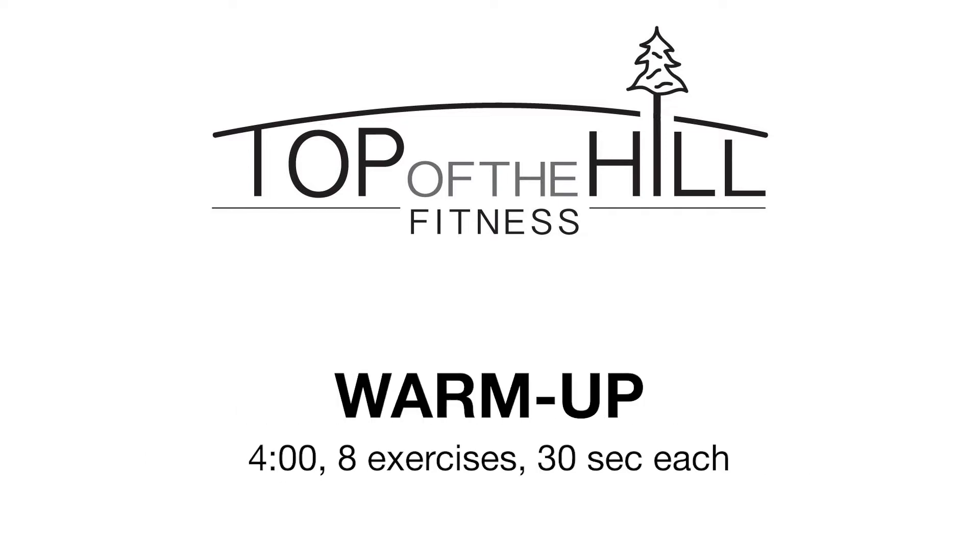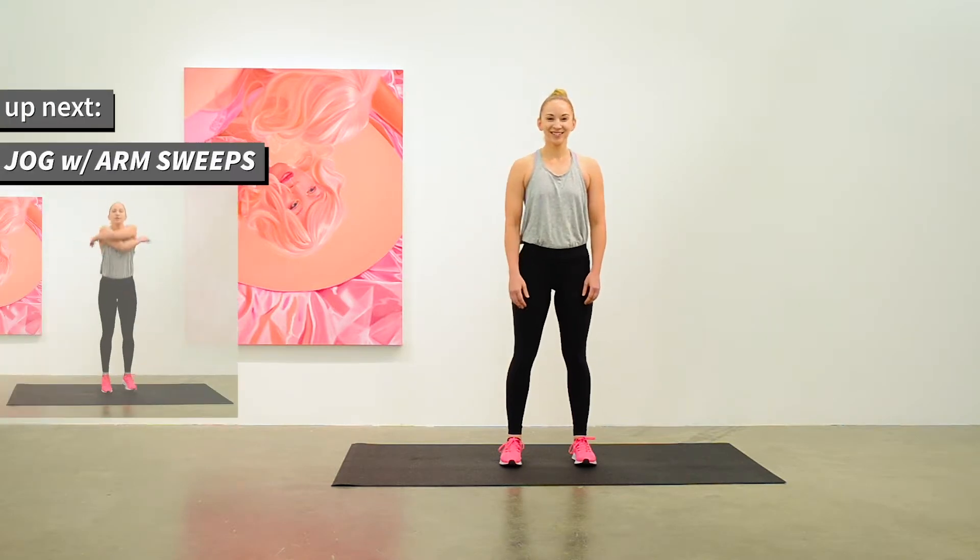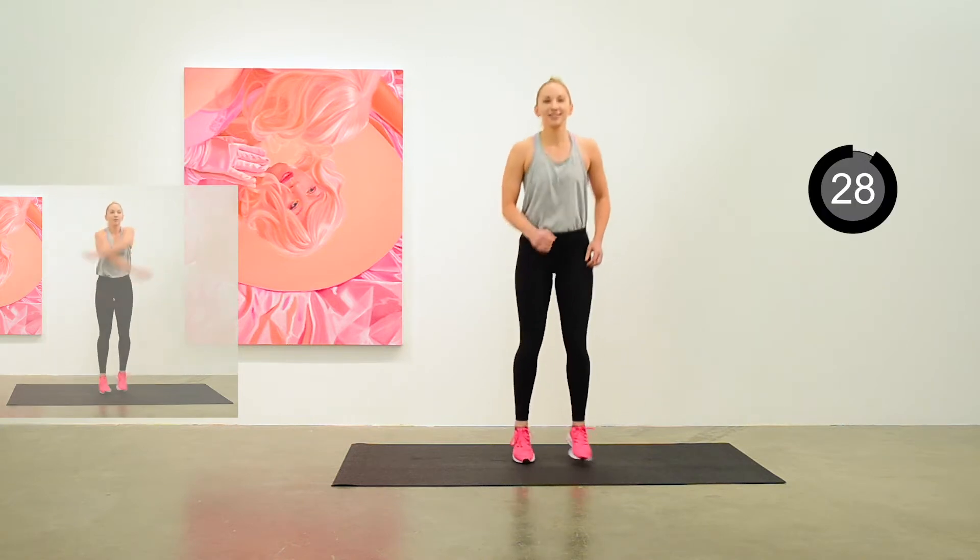We're going to move into the warm-up. It'll be four minutes long, eight exercises for 30 seconds each. Anita is going to start with the jog with an arm sweep.